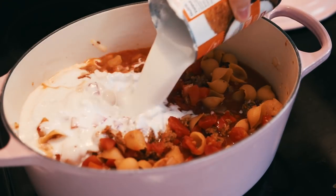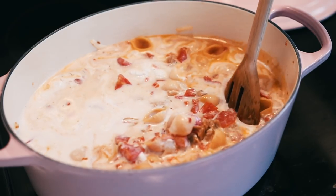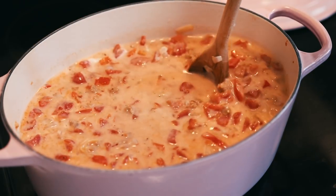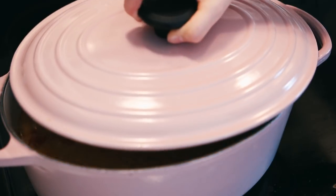Next, add in the canned coconut milk — this is full fat, but you can use lower fat if you like, it just might not be as creamy. Stir until combined, put a lid on, and bring it to a low simmer until the pasta is cooked. This took about 10 minutes for me.